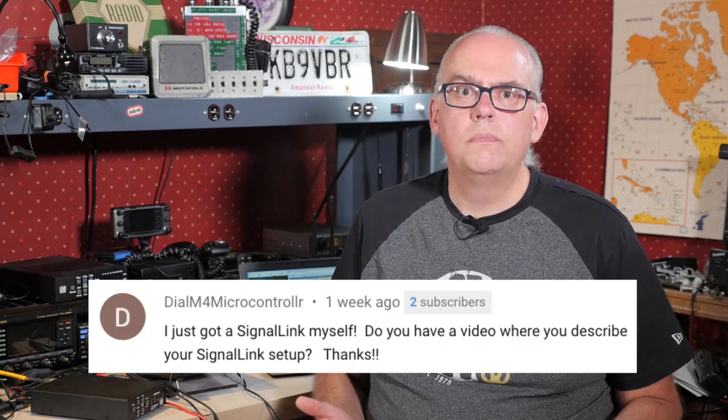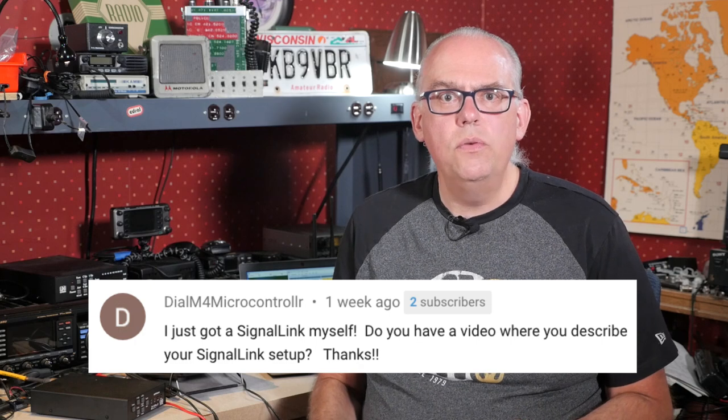Getting everything to work for digital on the FT891 isn't a straightforward process, and I received a few questions on how to set things up. In this video we will do three things: set up the Yaesu FT891 for CAT or computer control, adjust the digital mode settings in the transceiver, and configure WSJTX for FT8. Once you get the digital setup running, you should be able to take that knowledge and do the same with other programs like FL Digi or Ham Radio Deluxe.